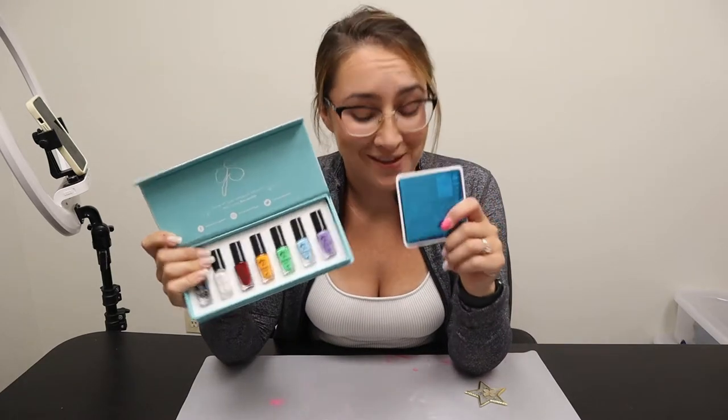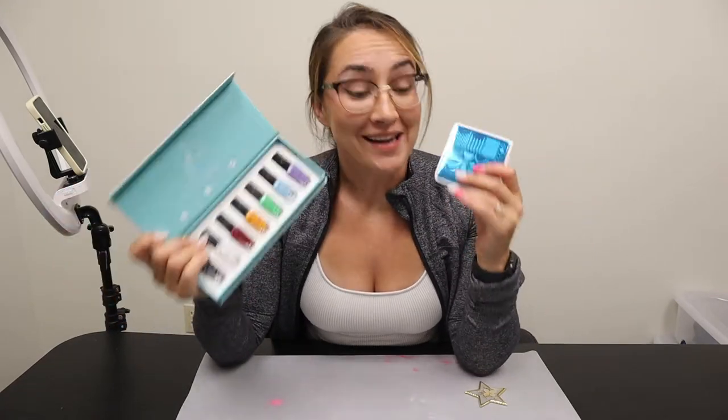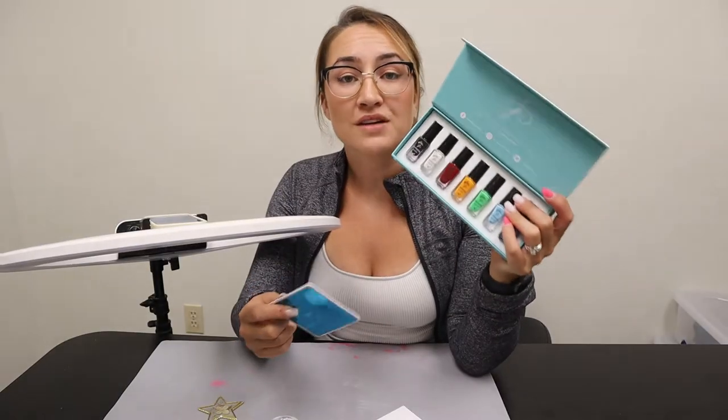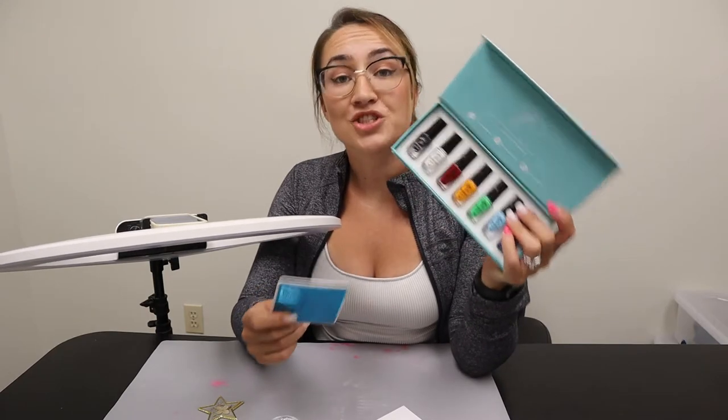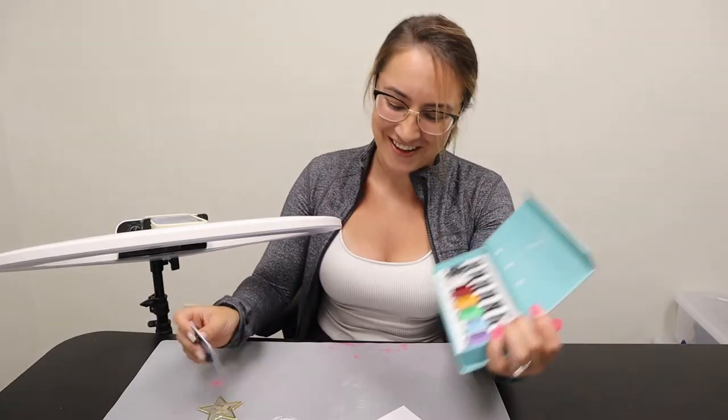We're trying nail stamping for the first time ever today and I'm in over my head. I do a lot of DIY nails — I do dip nails, I've dabbled in gel, but I've never done nail stamping before. These are from Flora Nail Shop. They are the clear jelly stamper brand, super high quality nail stamping, and highly recommended.